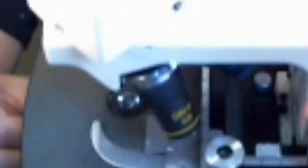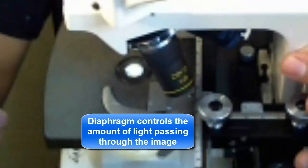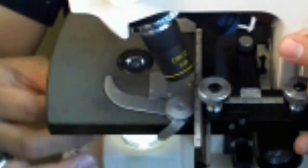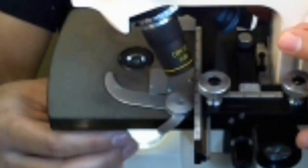If the diaphragm is all the way open, all of the light will pass through as much as possible. But if I turn this little lever, it slowly closes the amount of light available to go through. It's important to let enough light pass through to see the image, but not so much that it overpowers the image. If it's too bright, all you'll see is a white screen. So you find that balance — that's what the diaphragm is for.